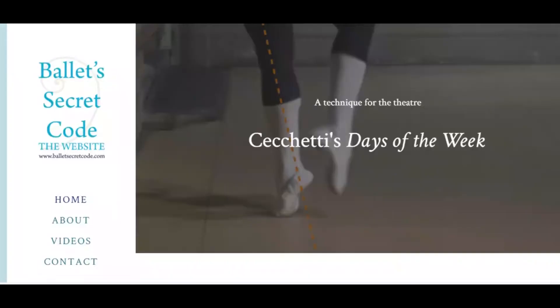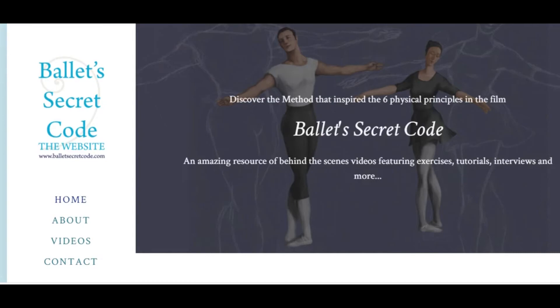Most recently I've made a film called Ballet's Secret Code which is available on this channel. For more information, content, and even more videos, you can go to the website BalletSecretCode.com. I hope you enjoy this video.